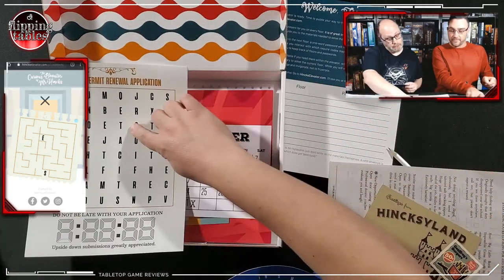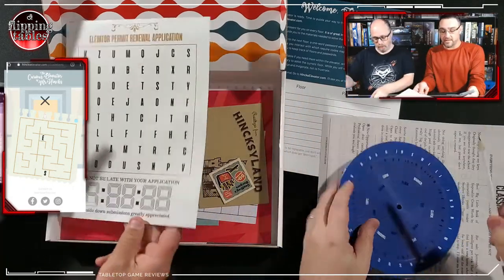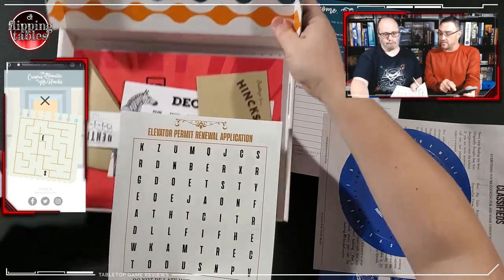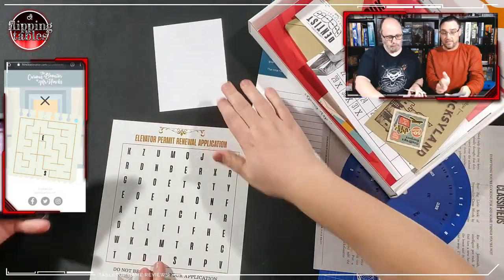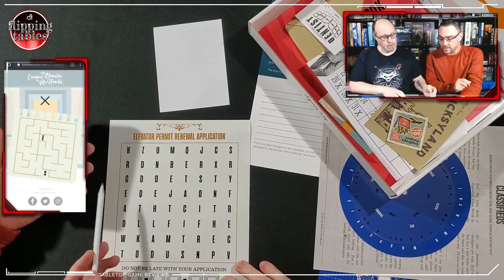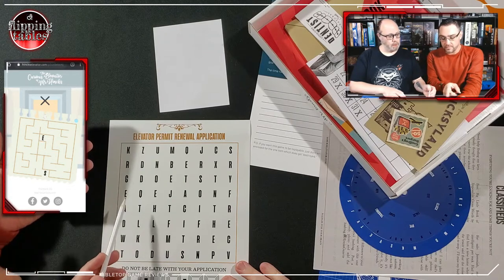So this one here — S and E. If you look at this maze, there's an S and there's an E in the spots. So if we have to follow this path, we'd grab a little piece of scrap paper. Let's use the back of this 'not part of the game' thing. I'm going to show this on screen anyway.